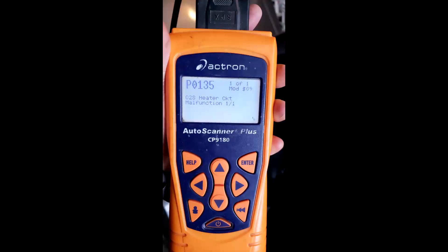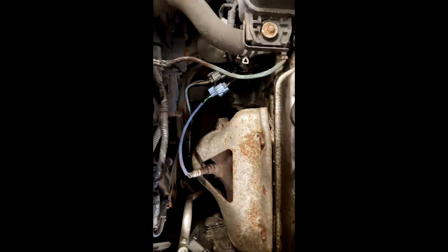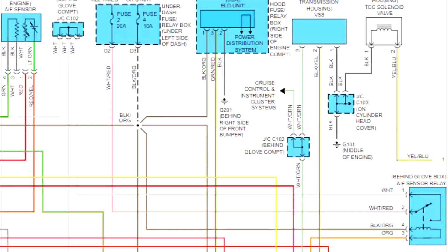This is an aftermarket tool, you get the same result. I always like to start off with a quick visual inspection. Make sure the sensor is plugged in, no chafed wires. I didn't see anything there, so next I referred to the wiring diagram for this vehicle for the oxygen sensor.